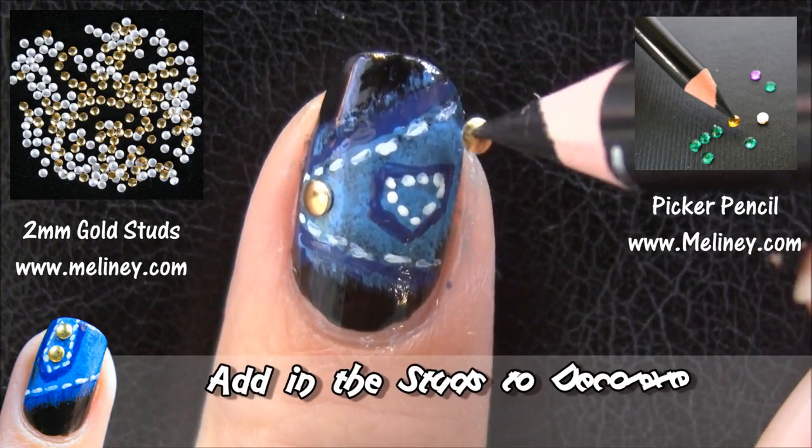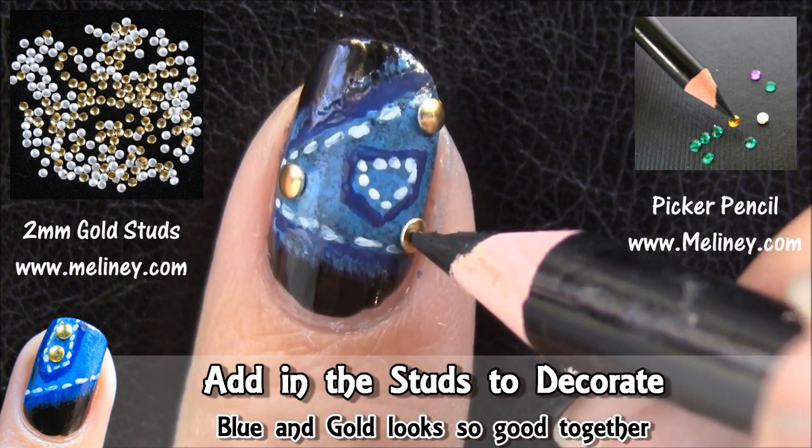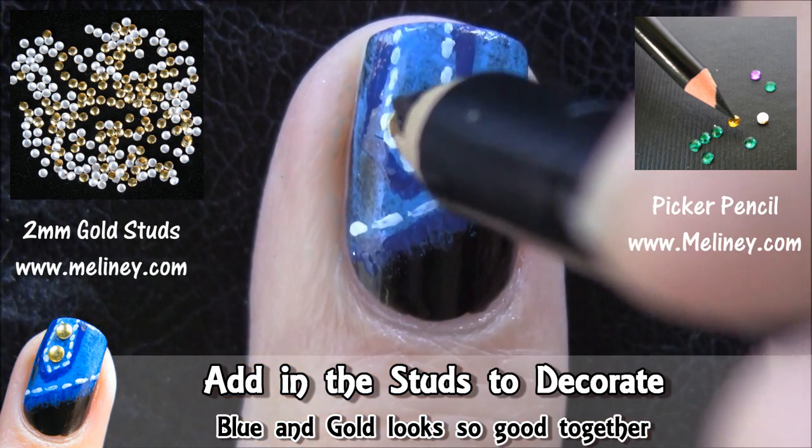To finish off the look, add the gold studs to decorate. You can place them on the corners or use them as buttons on a buckle.